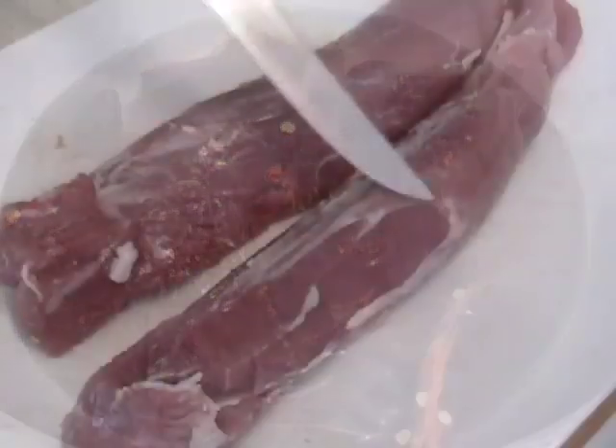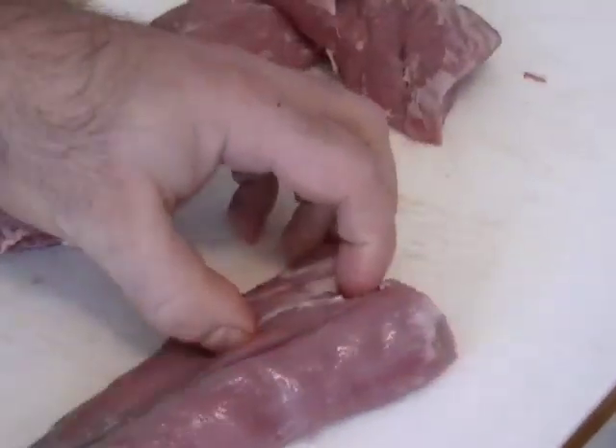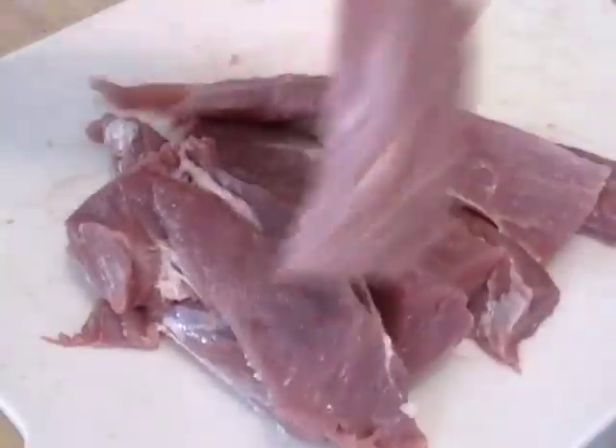I have two pork tenderloins. Take the silver skin off, but you can leave a little bit of the fat — we're going to grill this. I'm going to take each tenderloin, cut them in half, and then in half lengthwise, so I get eight strips total. Why not leave them whole? Because surface area equals flavor.